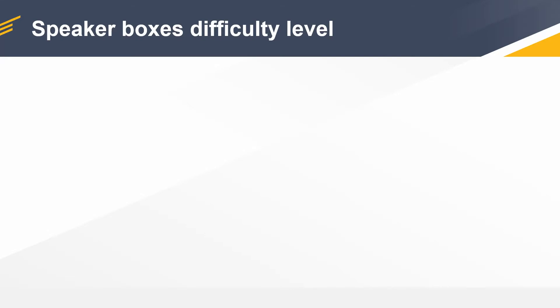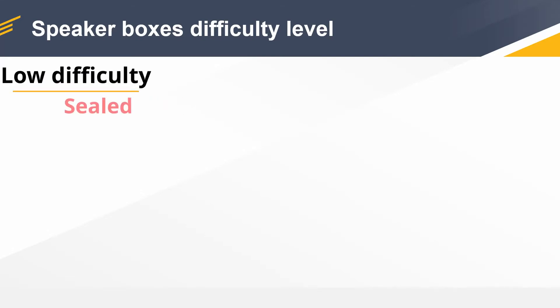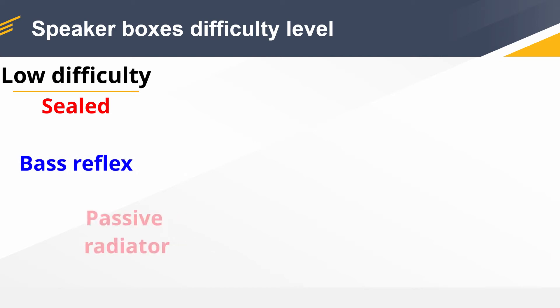Let's get back to our subject and talk about speaker boxes in general, because in my opinion they have their own design and building difficulty level — some are easier to design and build and some are more difficult with a high chance of getting something wrong. You have your basic stuff: you have your sealed box, your bass reflex, and passive radiator. Without knowing too much, I think anyone can design those enclosures.